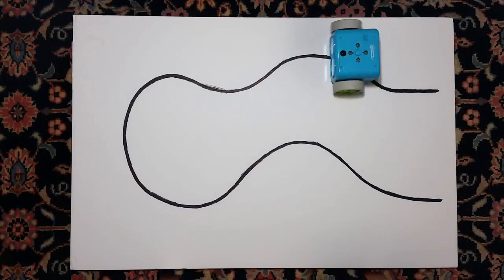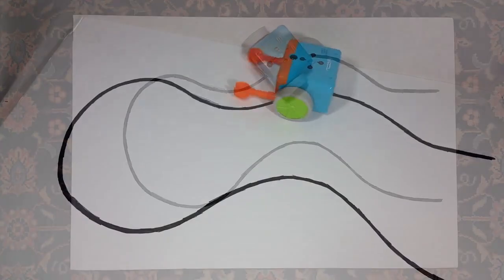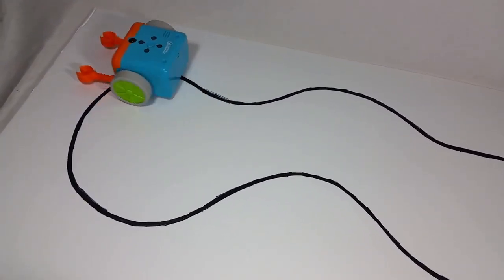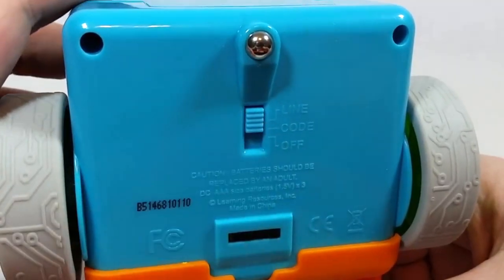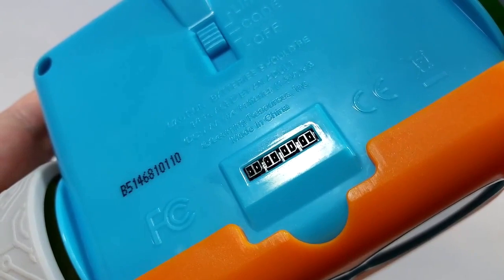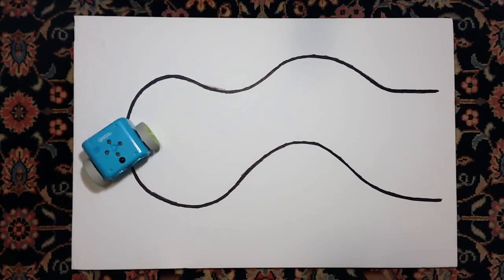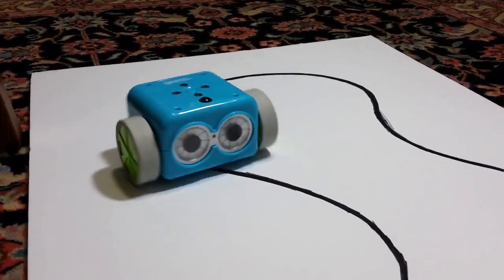Now aside from the functions we've already covered, Botley also has black line following, which works really, really well, provided the line is bold enough and set against a white background. So you have to make it at least four millimeters thick, maybe even a little bit more, and then just make sure that Botley's switch is set to the line mode — he has two power modes, the other one being code. Then make sure the black line sensor on the bottom of Botley is placed on the black line, and then he'll follow it along all the way till its end. And he does it in a sort of erratic way — it's kind of comical to watch — but he actually does a very good job of following the line straight to the end.